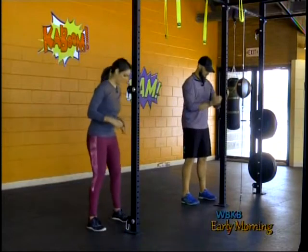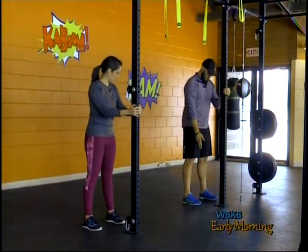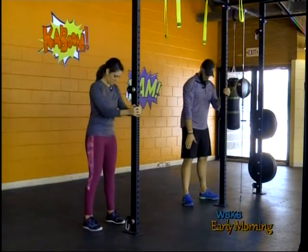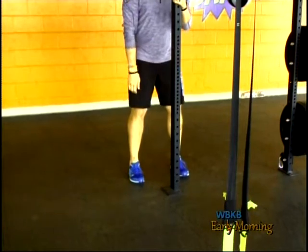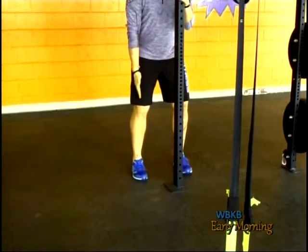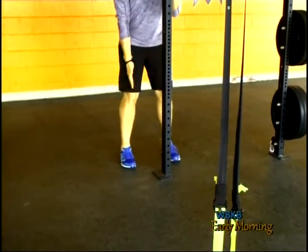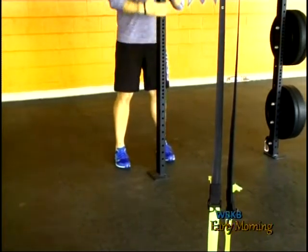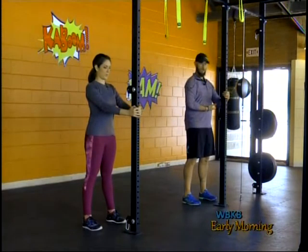I'm going to start with my feet shoulder-width apart, standing fairly close so my arms don't get overextended. Toes forward is huge — a lot of times we turn the toes out and the knees drop inside. I want my toes forward and my knees always outside my big toe. I'm going to start very tall with a little bit of tension in my trunk, a little squeeze in the backside, maintaining what we call a braced neutral spine.